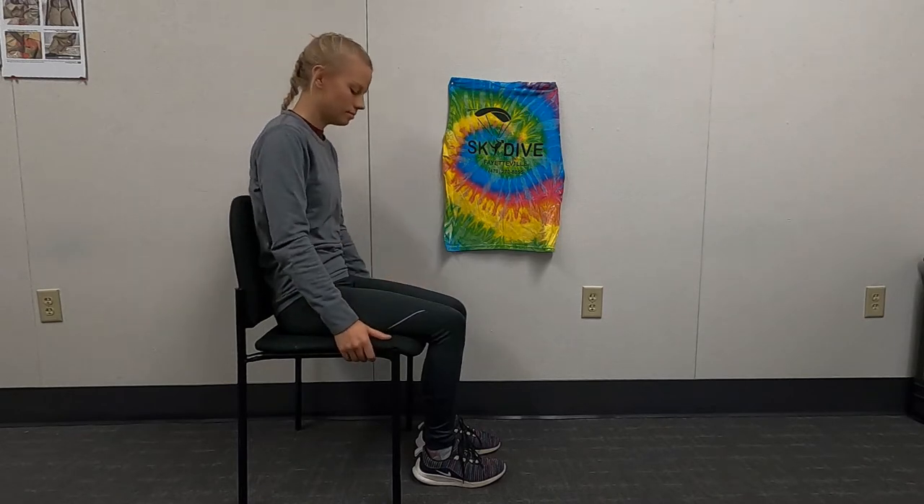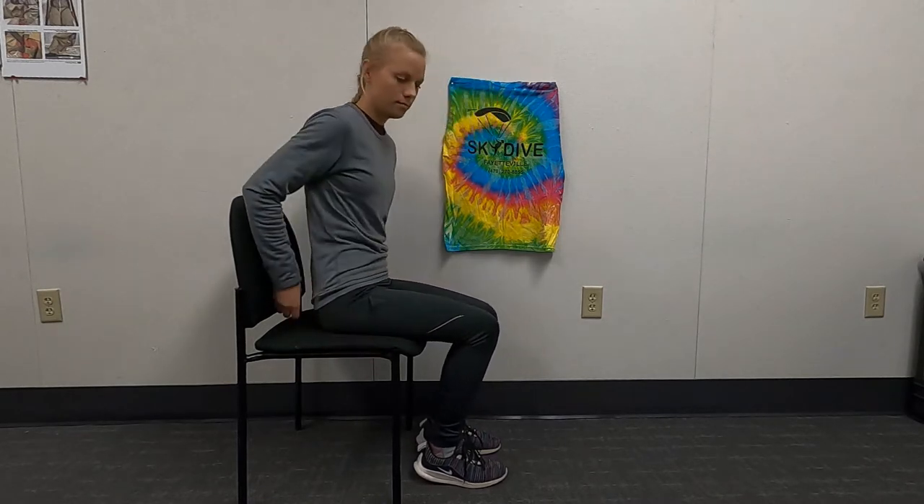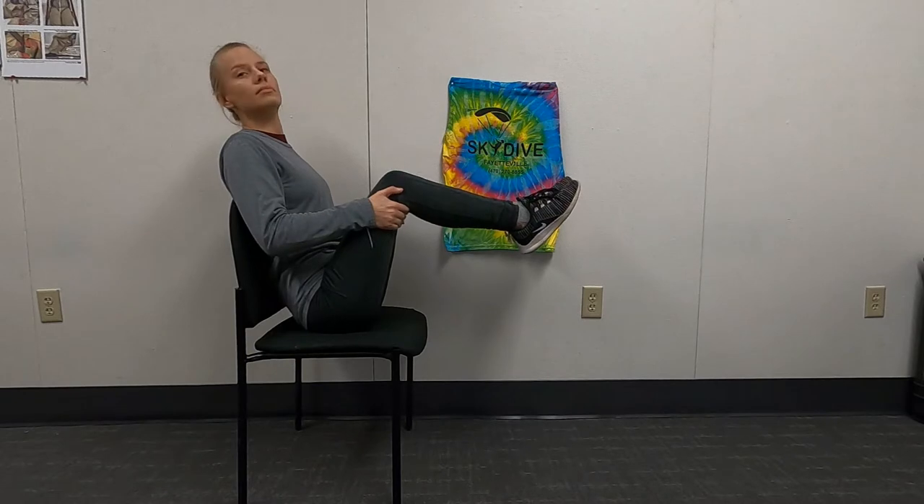To ensure a safe landing, you must be able to lift your feet above your butt. To practice at home, scoot your butt at least one fist, but no more than two fists away from the back of the chair. Lean your shoulders on the chair and lift your feet above your butt, like this.